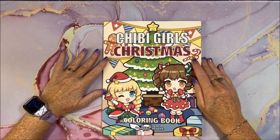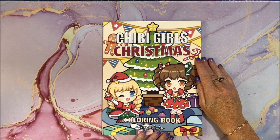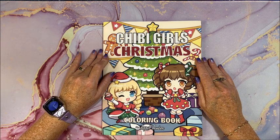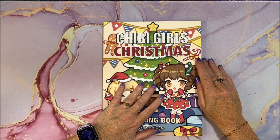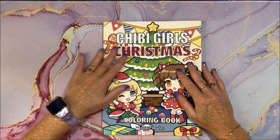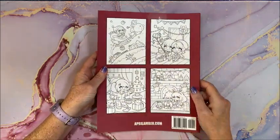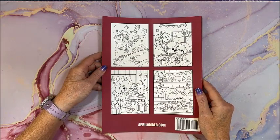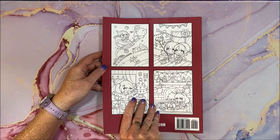Hello everybody and welcome back to Lisa's Coloring Corner. April Amber came out with a Chibi Girls Christmas coloring book — this has been out for a little bit, but it's been sitting in my stack to do flip-throughs. So this is the front cover, the back cover, with some adorable images from inside the book.